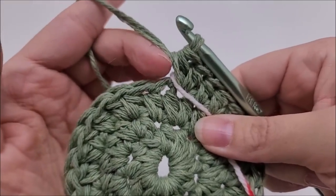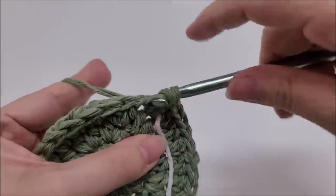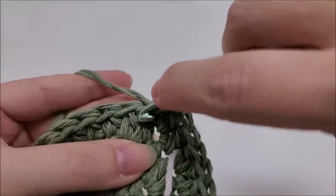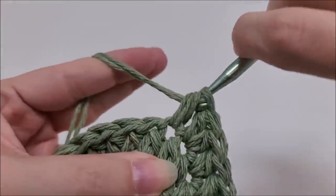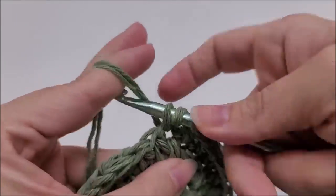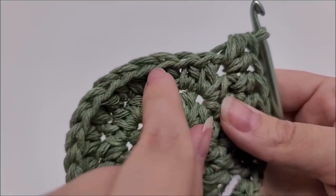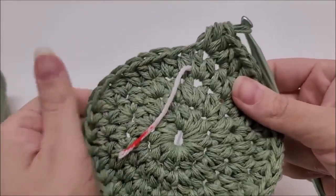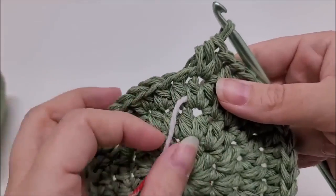Move the marker up and start round four. We're going to put one half double crochet into each of the next two stitches, then two half double crochets into the next stitch. That's the repeat for round four: one, one, two - all the way around. At the end of round four you should have ended with two half doubles in your last stitch and a total of 40 stitches.